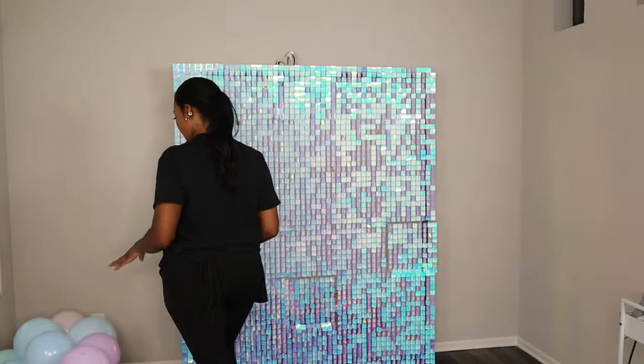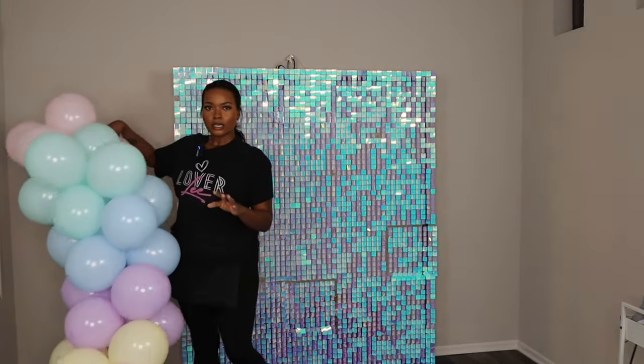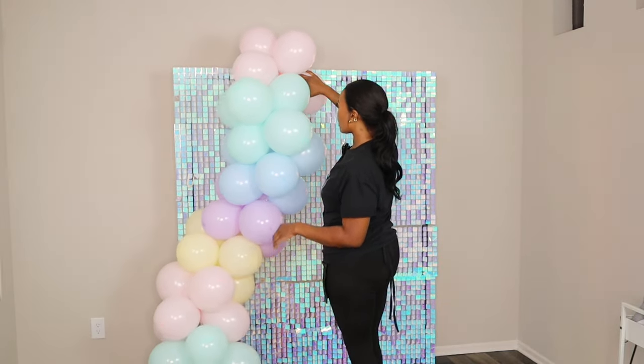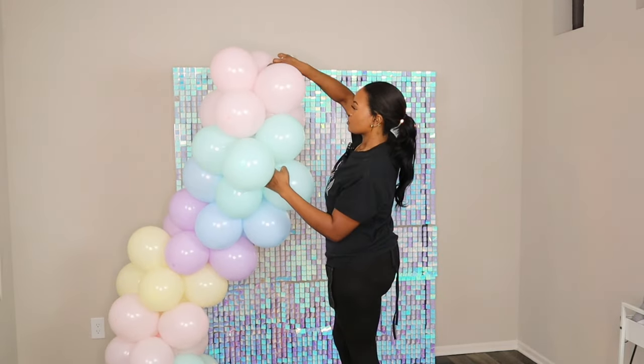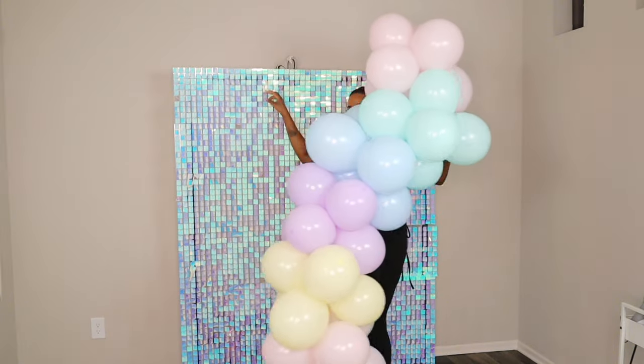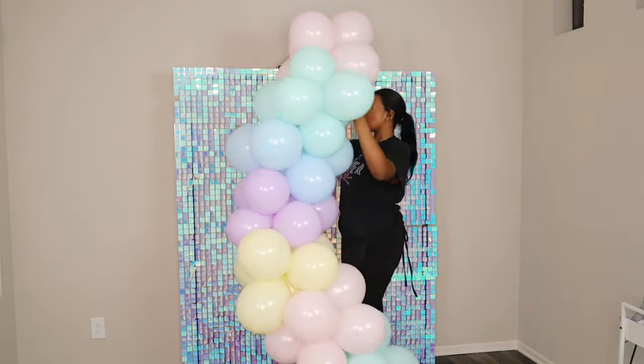Now that I have my attachments on the shimmer wall, I'm going to go ahead and put my garland up. I think I want to start at the top, using the hoop I have up there to loop around one of my balloons.